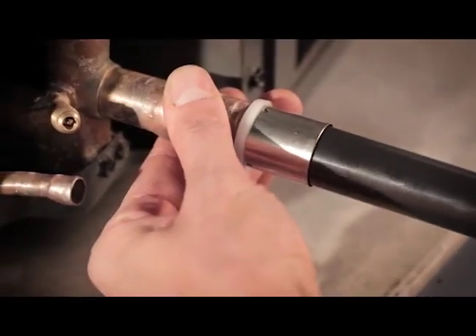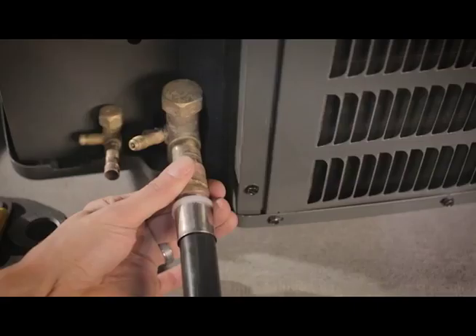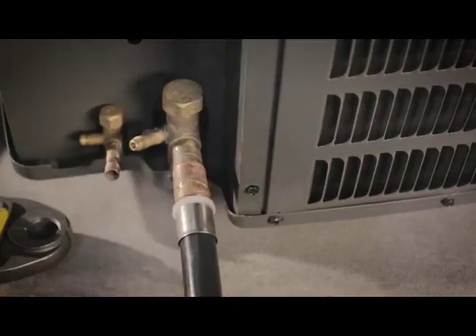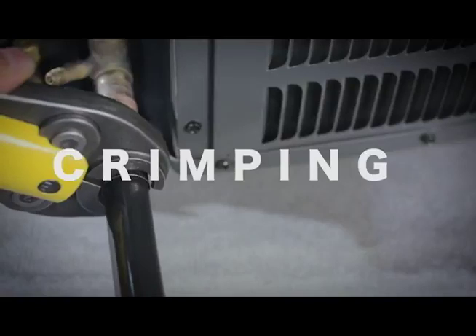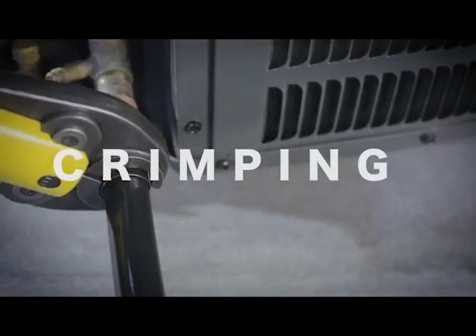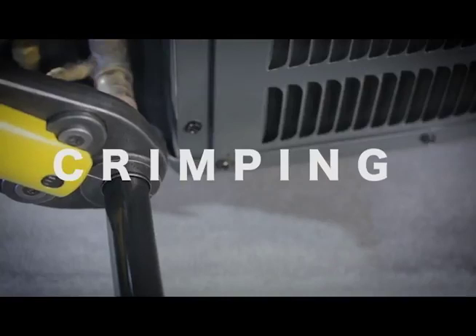Push the pipe onto the fitting and into the sleeve until the pipe is visible through the inspection windows in the stainless steel sleeve. Crimping the pipe: ensure the proper size crimping head is selected.